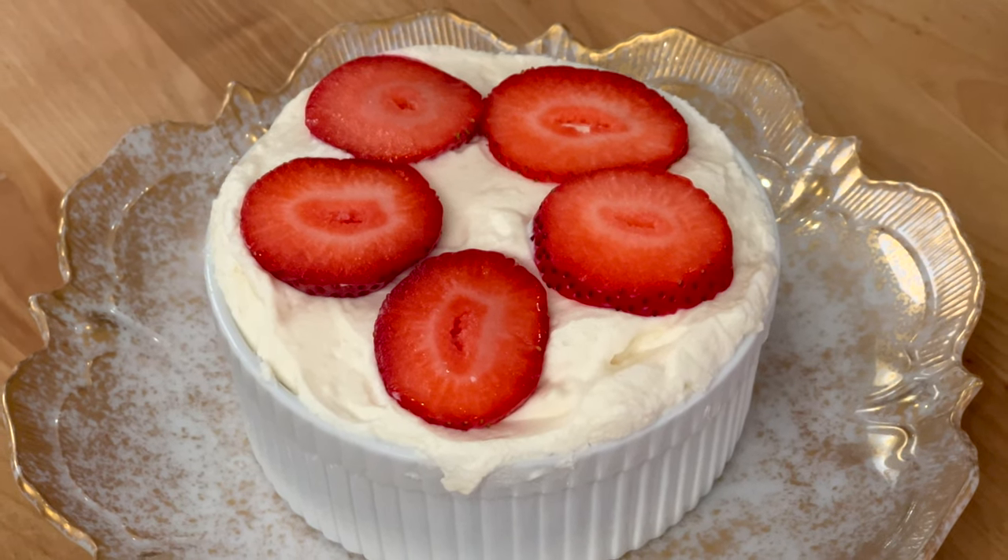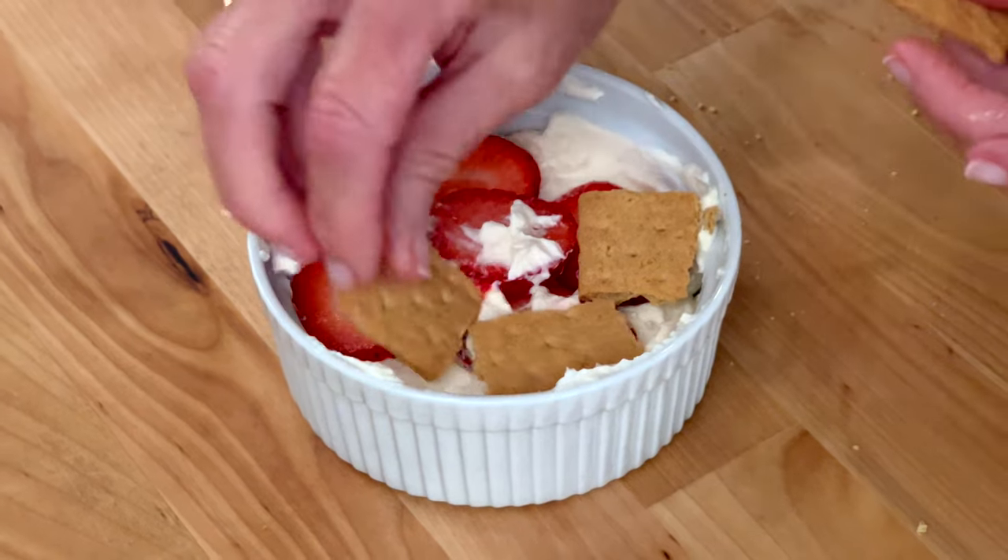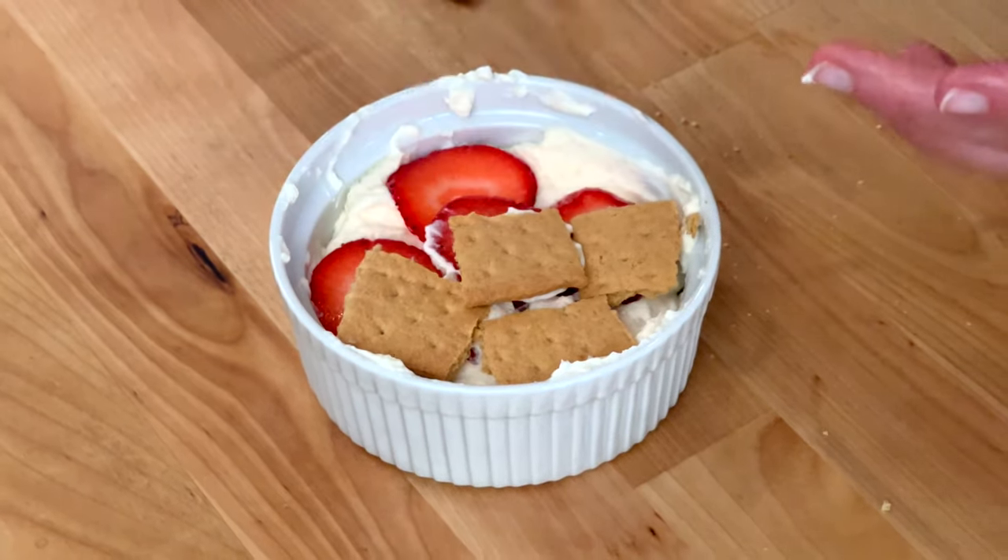An icebox cake is made by layering ingredients like cookies, fruit, and a simple creamy filling and letting it set in the refrigerator. Although we're making a strawberry version, there are thousands of ways you can customize this dessert by using different cookies and fruit.